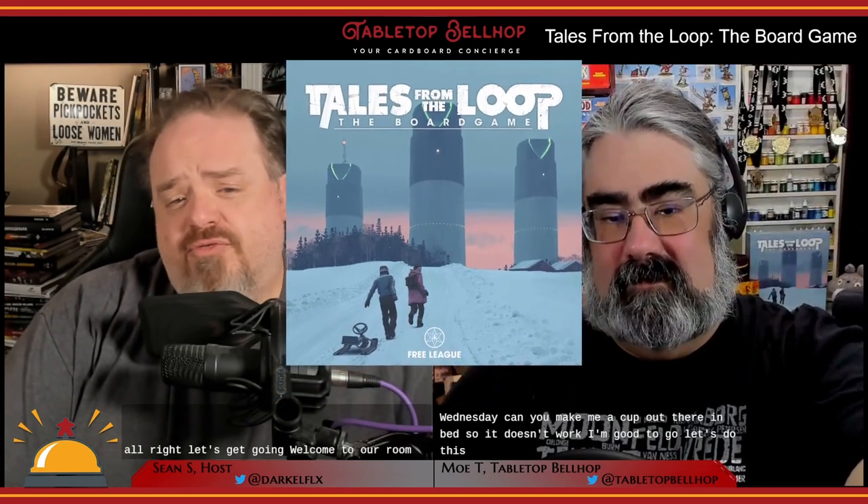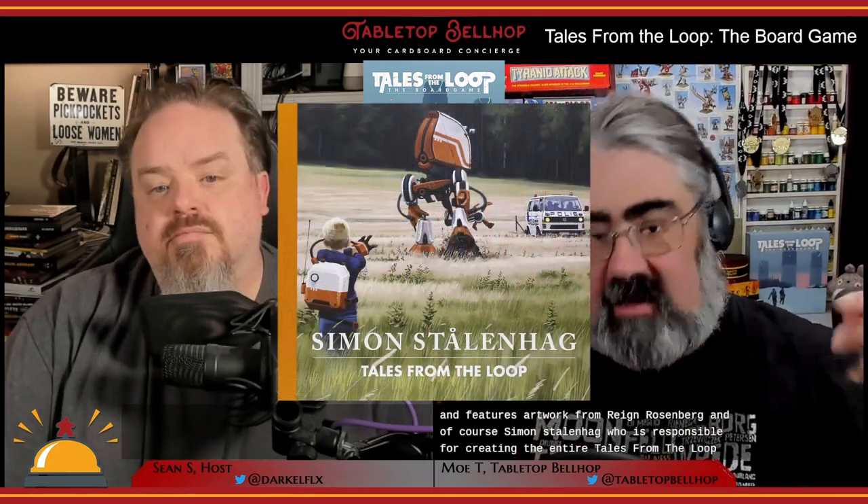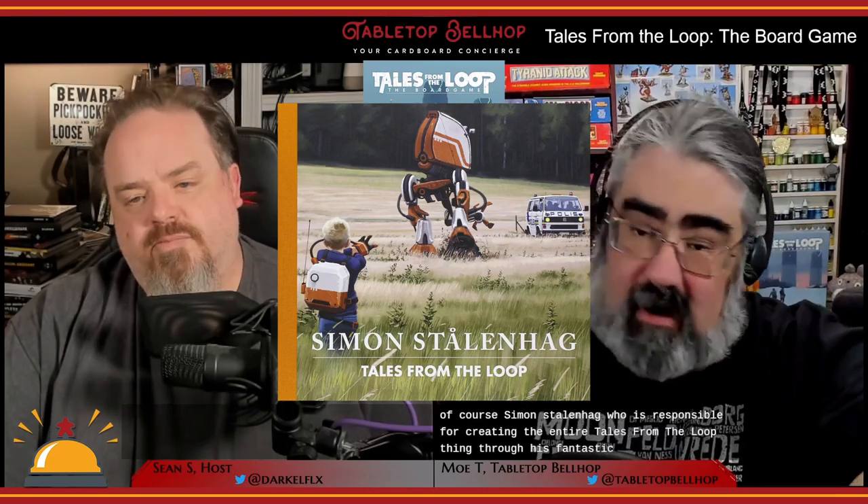Welcome to our review of the Tales from the Loop board game from Free League Publishing, who we have to thank for sending us a review copy. Tales from the Loop, the board game, was designed by Rickard and Troia and Martin Takichi, and features artwork from Rain Rosenberg and, of course, Simon Stallenhog, who is responsible for creating the entire Tales from the Loop universe through his fantastic art books.